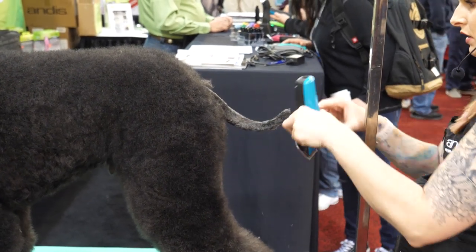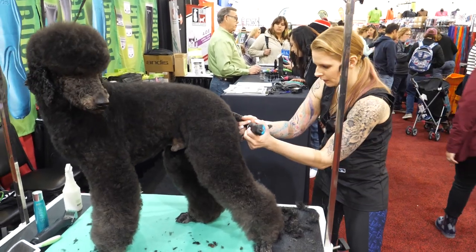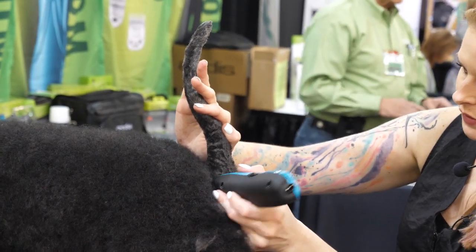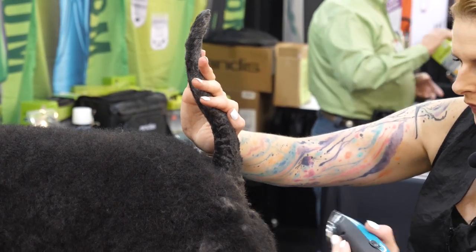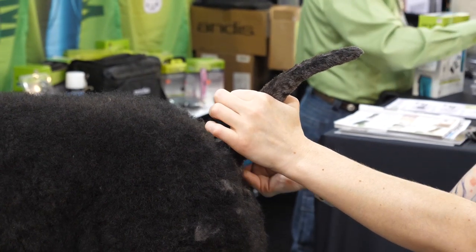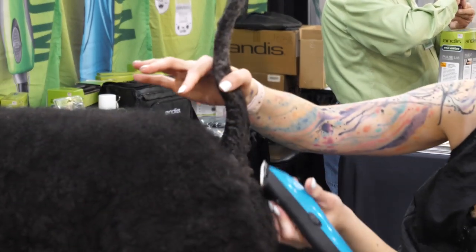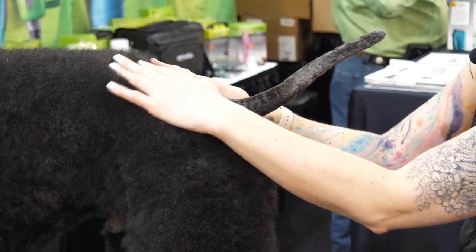You can always go back in with scissors and neaten it up if you need to at the very end. I like to lift up the tail and make sure there isn't any excess hair on the sides of it — right now there is. So with the tail in the upright position, I'm going to shave out the sides so that it separates the tail from the body. Now I'm going to neaten up and straighten up my lines at the base.